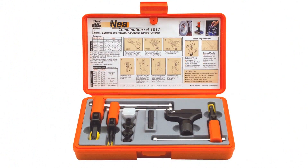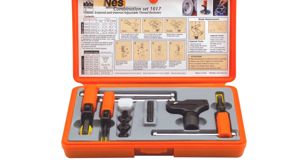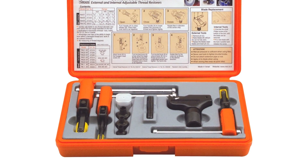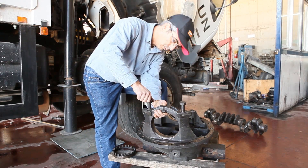Think of the Ness Thread Repair Tools as a master key to every lock. The tools automatically adjust to any thread, replacing thousands of taps and dies. Our job today is to assemble a truck's driveshaft gearbox.